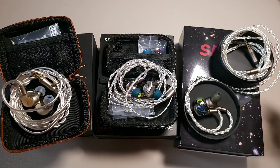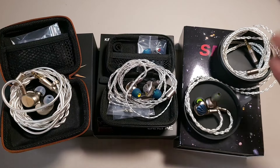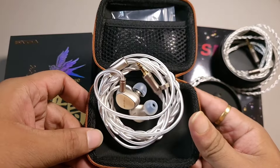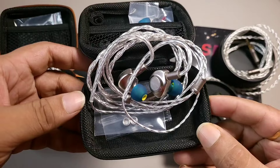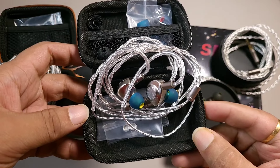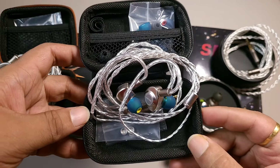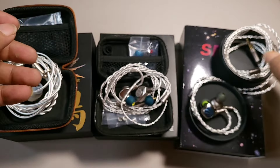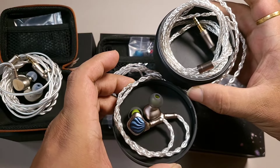In this video, we are looking at three super impressive IEMs around $100 — less than $100 to be precise. The Sivga Q is priced at just $80. The Kefine Delci can be bought at around $80 to $90; the retail price is $90 but it can often be found at around $75-$80. The Sound Rhyme SP-01 is strictly priced at $90.